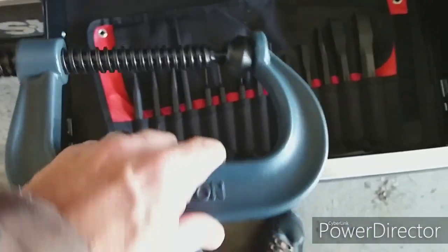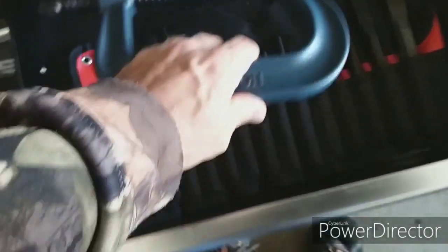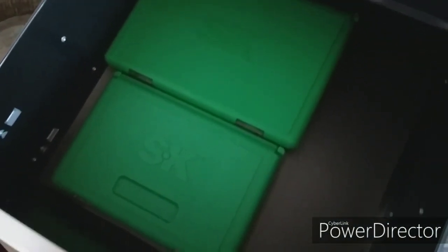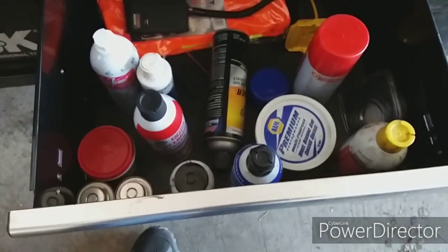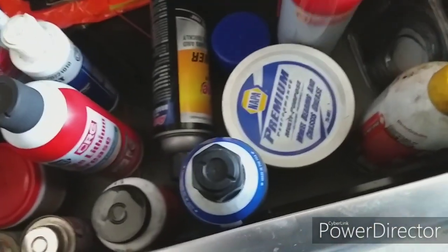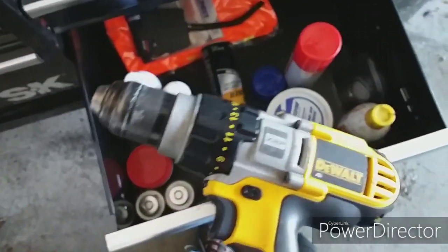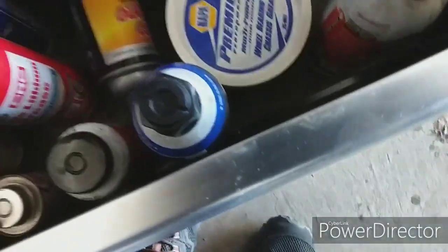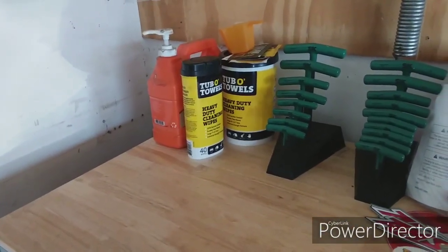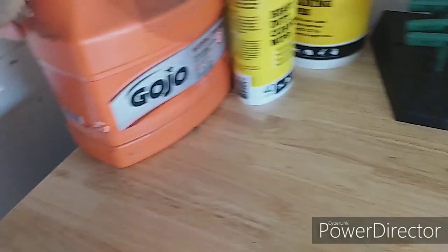A lot of people use something different — I still use this with a block of wood. Down here I've got my cases that are empty, and then down here I've got my DeWalt drill — it's just an old one, nothing fancy, but it works. Wheel bearing grease, Tub of Towels, and I've also got Gojo.